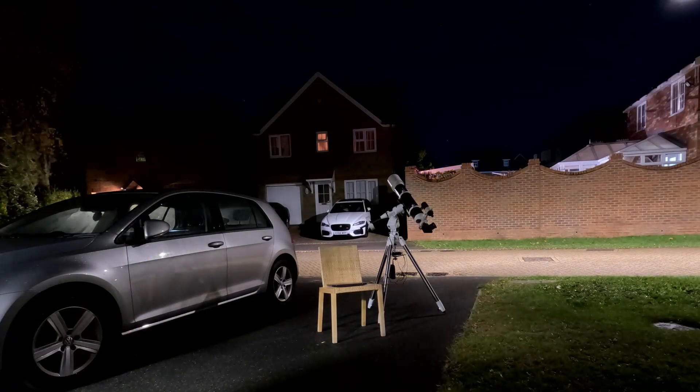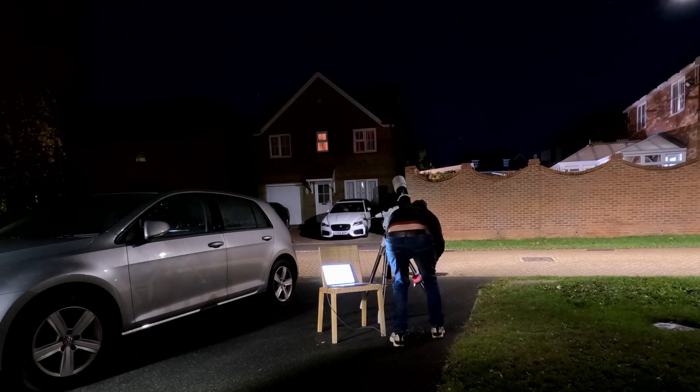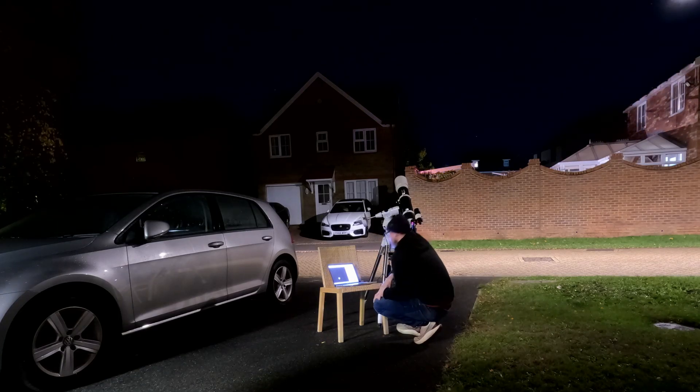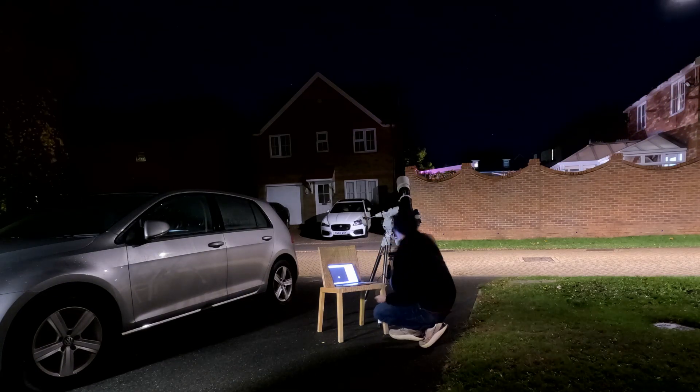Moving to the front of the house, I set up my EQ5 with motor drives and my Evostar 120 with the aperture mask, now operating at 90mm f11, and trained it on Saturn which is well placed in the south at the moment. I captured 2000 frames with the aperture mask on and off. With the mask on, far less light was coming through and frame rate was quite bad, so I pushed up the gain to compensate and captured 2000 frames within about a minute before the planet's rotation could blur fine detail.